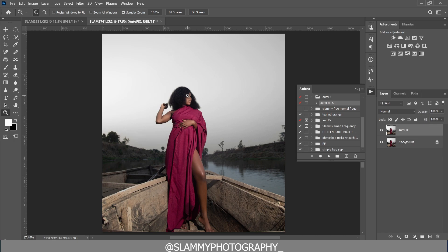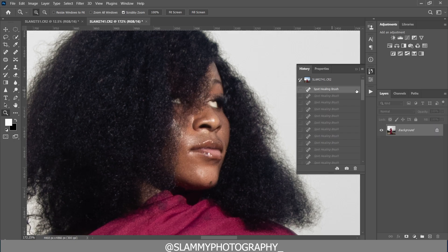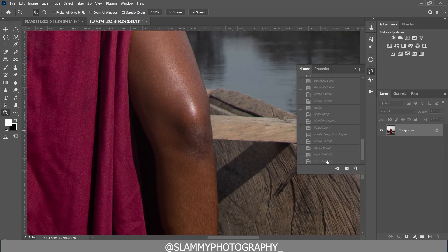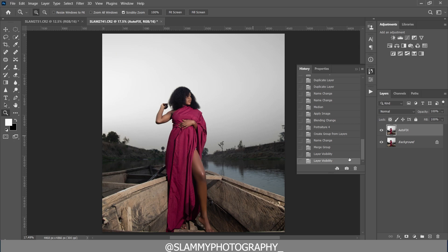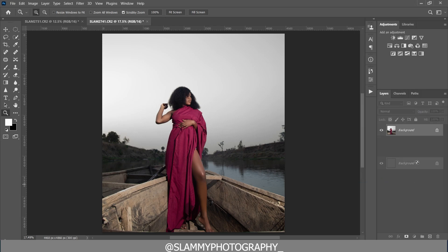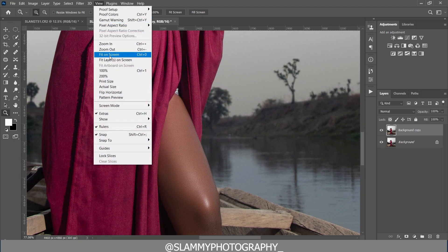If you apply it again, you can see — look at the before and the after. It's going to smooth your skin and retain the texture. You can see all those hairs on the skin before, and after everything is smooth with only textures retained. It's an amazing one-click action. Check the link in the description — it's just one dollar to support the channel, and your retouching will be very fast and super easy.